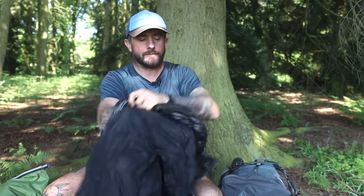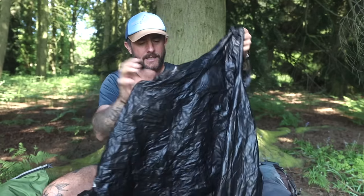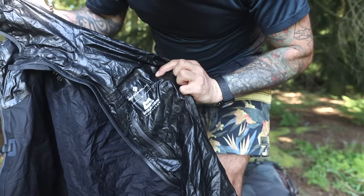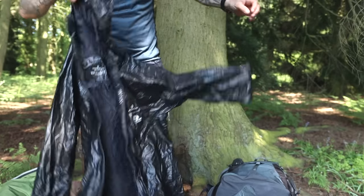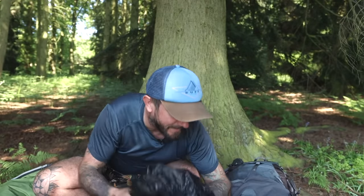Also, my rain jacket — all easily accessible on the outside of the pack. This is a Ron Hill and Mountain Warehouse collaboration — very thin, no frills, but it keeps me dry. In fact, everything's still a little bit wet because I got caught out in a storm.